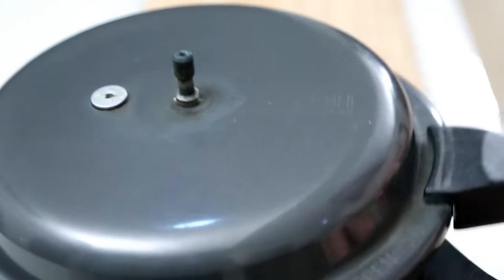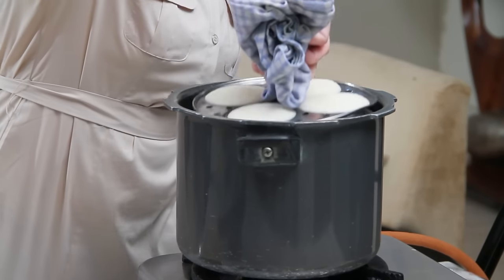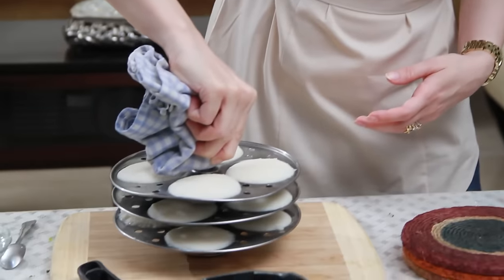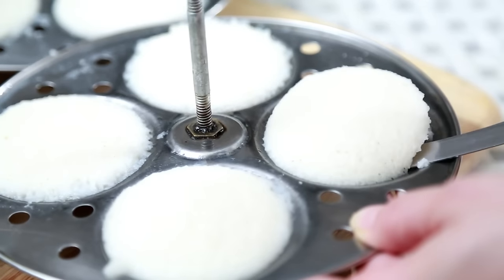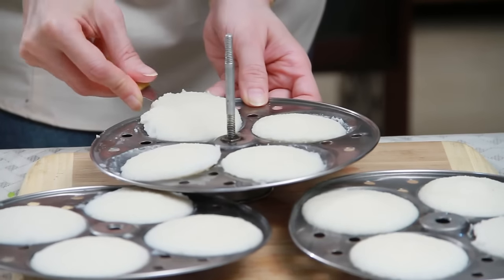The Idlis have been steaming for 15 minutes. Now let's get them out of the cooker. Let the Idlis rest for 1 or 2 minutes before we scoop them out of the stand with the help of a knife. And the Idlis are ready to serve.